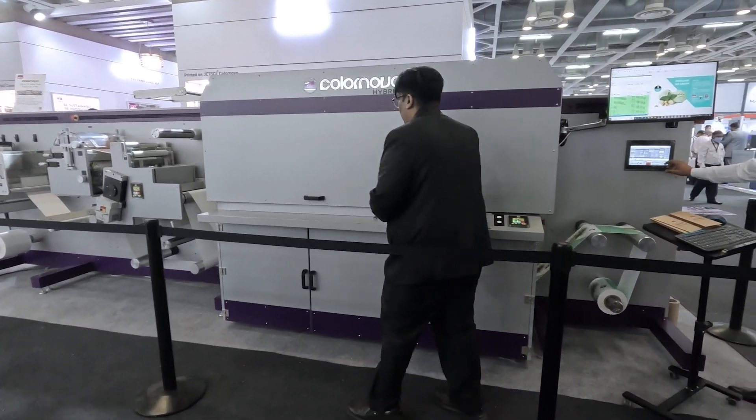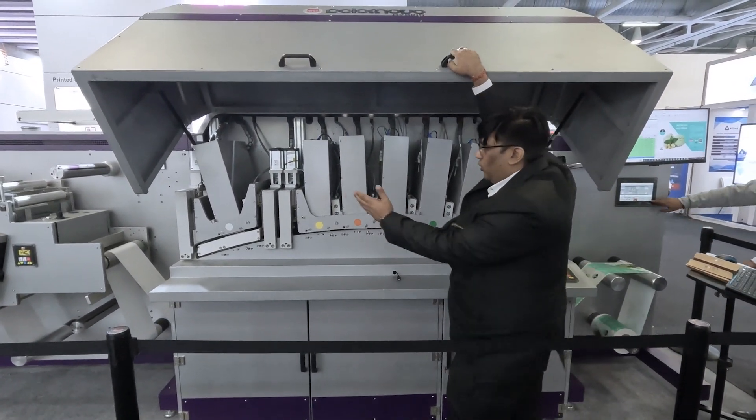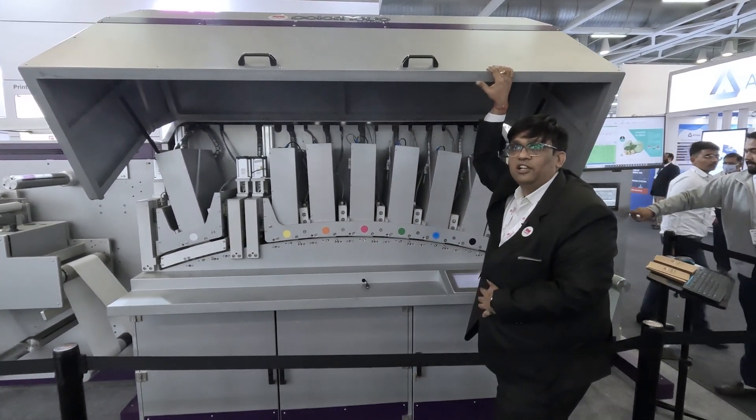I'll just open and show you the seven-color station. These are all the seven colors: white, yellow, orange, magenta, green, cyan, and black.